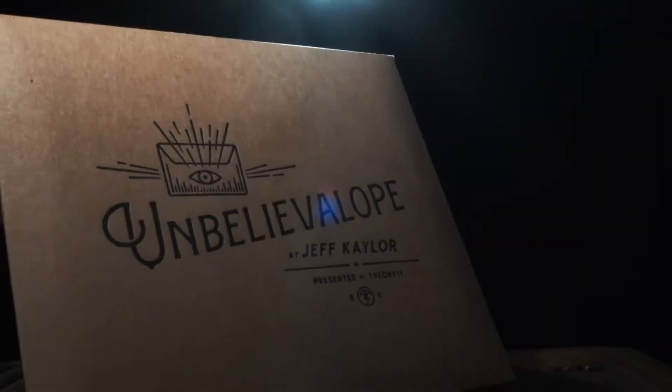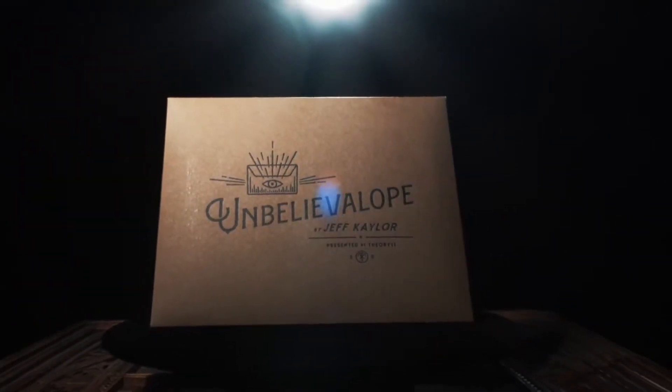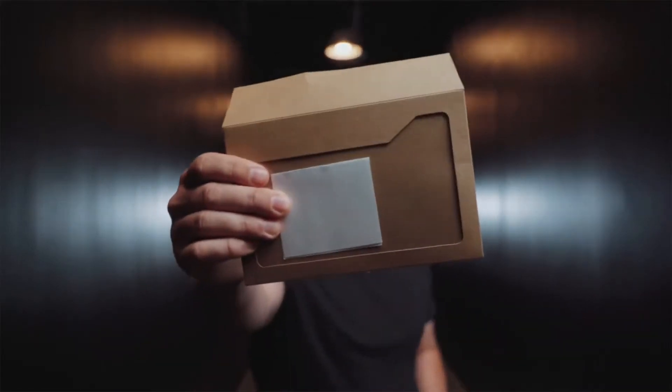I'm Jeff Kahler and this is Unbelieve Lobe 2.0, the ultimate envelope prediction and card to impossible location. Unbelieve Lobe can be performed live and is perfect for your online shows. Our prediction is clearly in view inside of a window envelope.